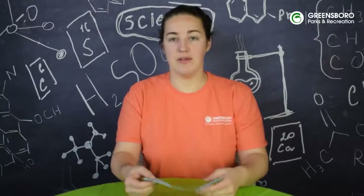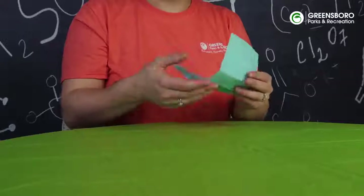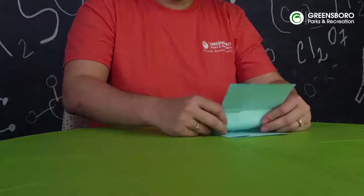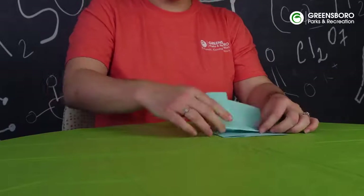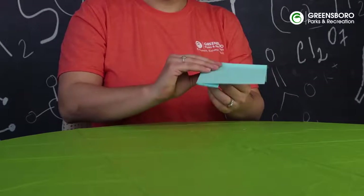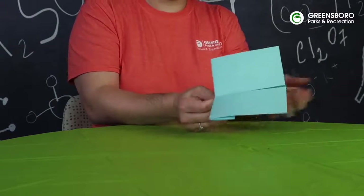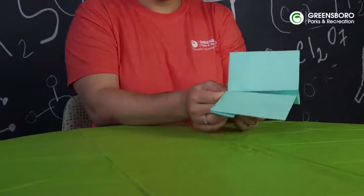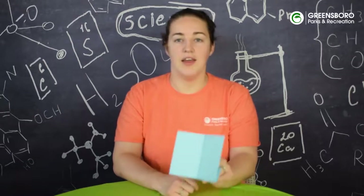Now that we've got our paper folded like this with our creases here and our center crease, we're going to take our center crease and fold it down like that. We're going to make sure everything aligns really good and give it another good crease, and these sides look about even now.